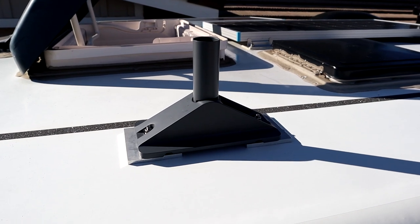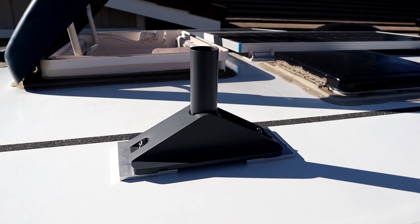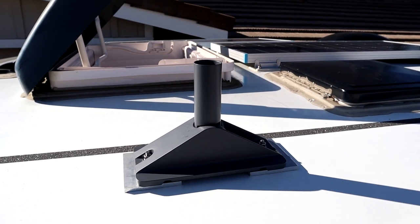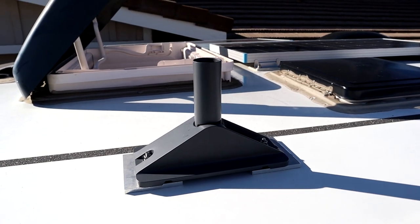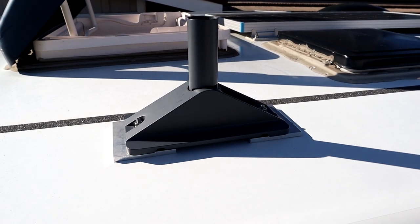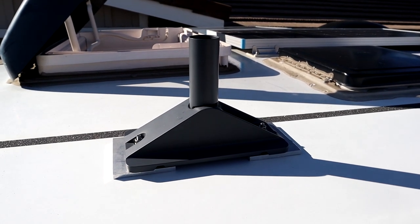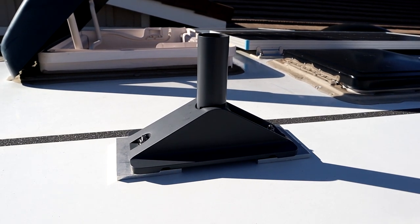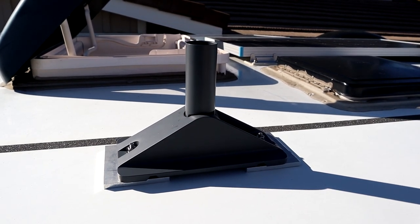I've locked it down in position with the 3M VHB tape and made sure I located it where I needed to, so I can just pop out of the skylight and reach over to insert the dish into the upright post. I'm going to wait for this tape to harden — it takes about 72 hours to completely harden — and then I'm going to remove the mount and seal around the edges of the aluminum plate so water doesn't get underneath the tape and start to loosen it.